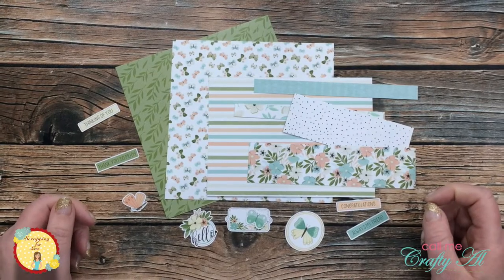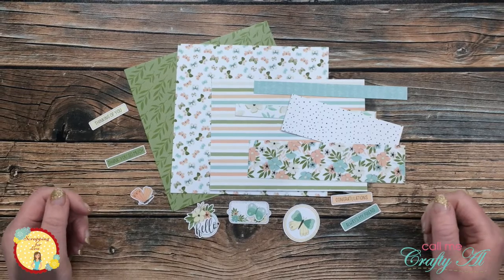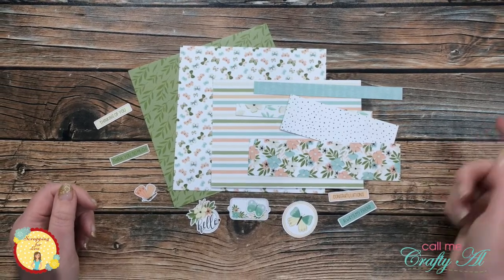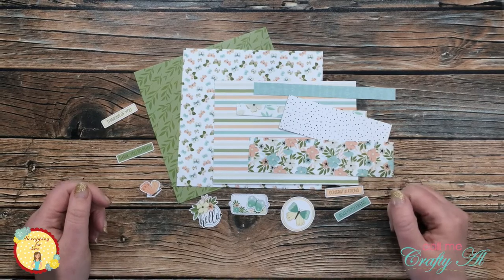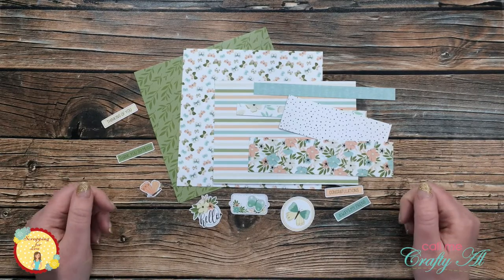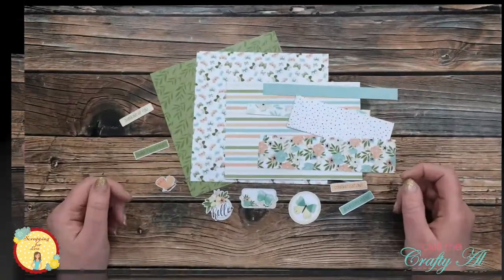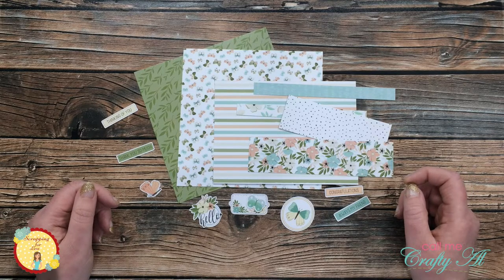Thank you so much for stopping by today. If this is your first time to the Scrapping for Less channel, I hope by the end of this video you'll be inspired to click on that subscribe button below and ring that bell for notifications. If you're already a subscriber and regular viewer, welcome back. For today's card I'm going to be using collection number four, which is Wildflowers from the November 2020 flavor of the month card kit.